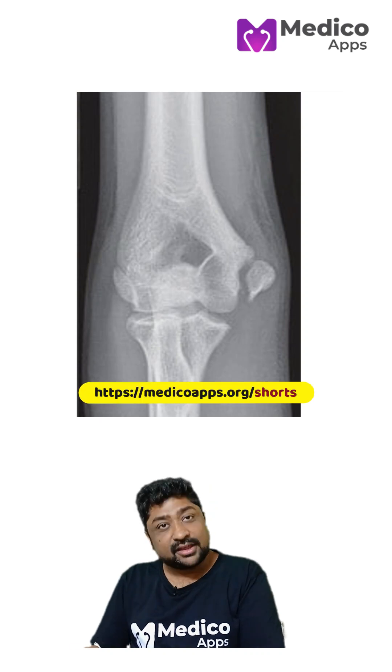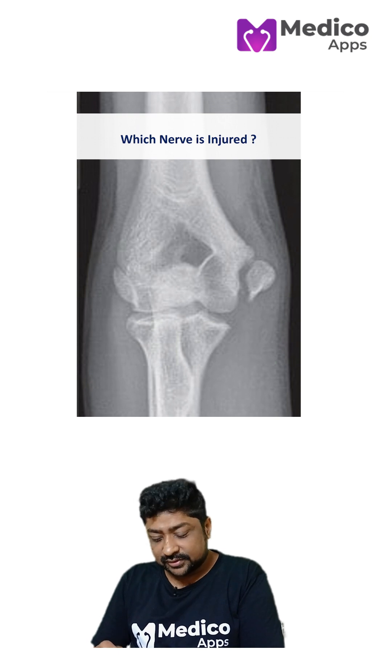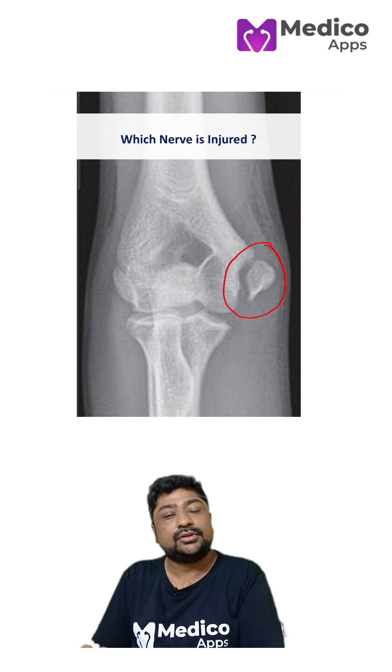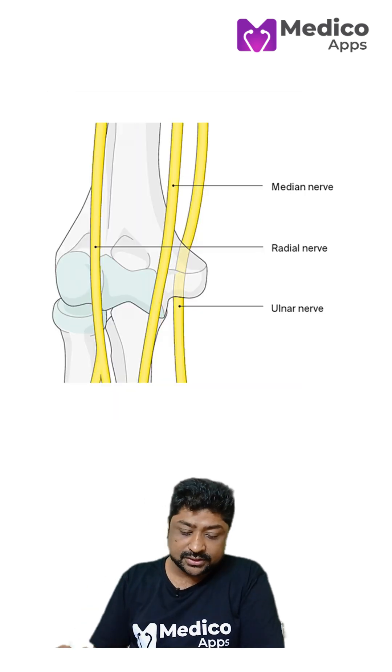There is one small fracture in the elbow and one nerve is injured. Can you identify which nerve this is? Here you can see there is a fracture of the medial epicondyle. To understand which nerve will be injured, let's look at some of the important nerves around the elbow.